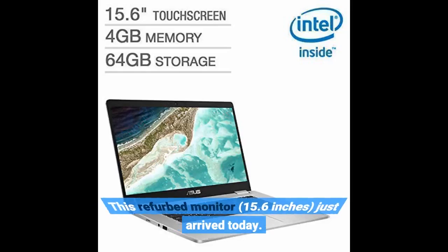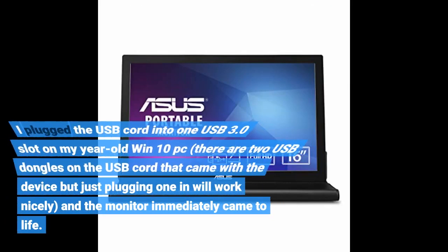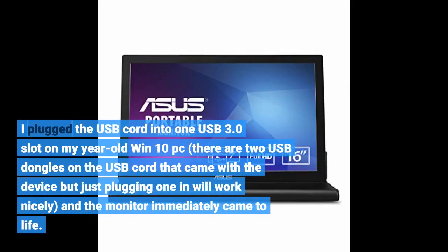This refurbished 15.6-inch monitor just arrived today. I plugged the USB cord into one USB 3.0 slot on my year-old Windows 10 PC. There are two USB dongles on the cord that came with the device, but just plugging one in works nicely, and the monitor immediately came to life.